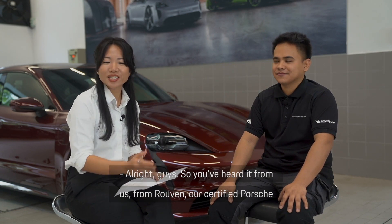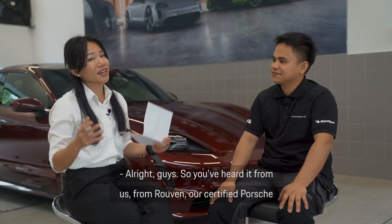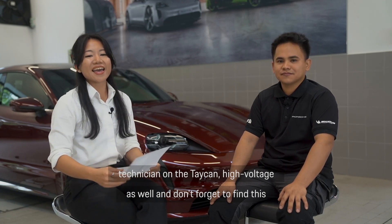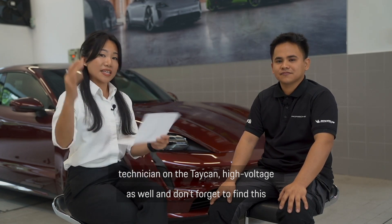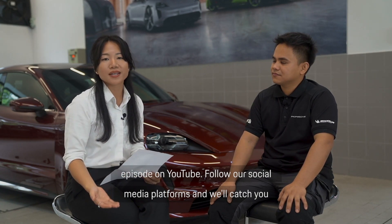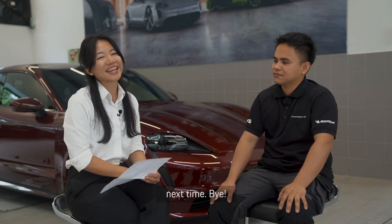You heard it from Ruben, our certified Porsche Taycan high voltage technician. Don't forget to find these episodes on YouTube, follow our social media platforms, and we'll catch you next time. Bye!